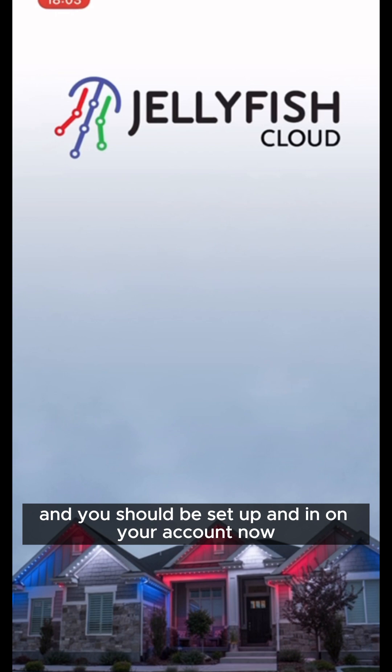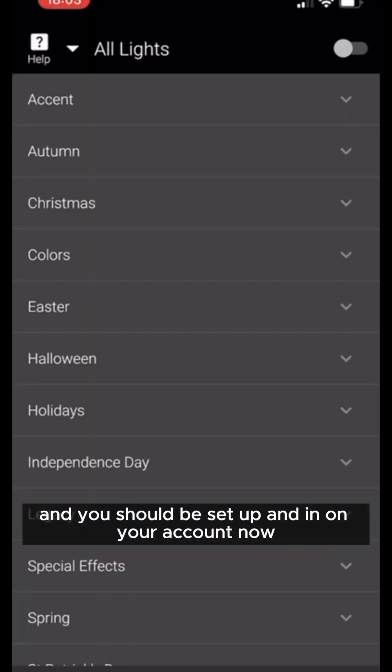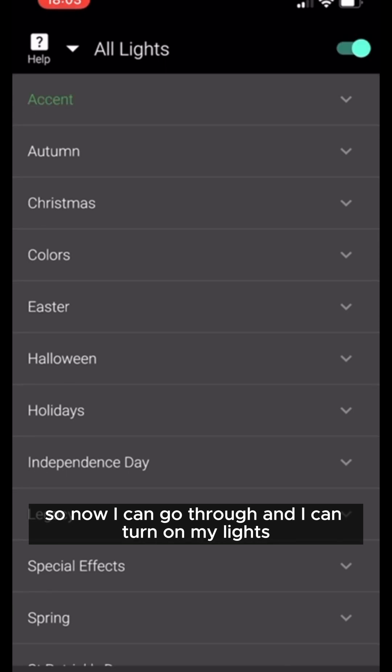Once it goes through, hit 'finish adding controller' and you should be set up and in your account. Now you can go through and turn on your lights and control everything just like it should work.